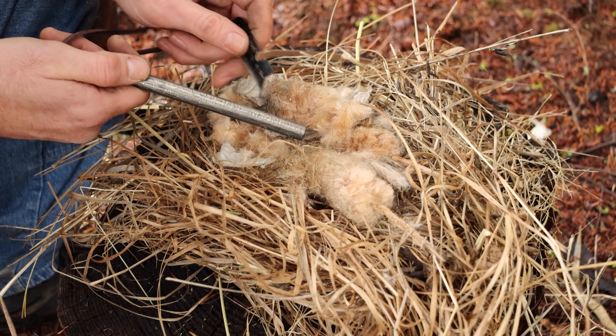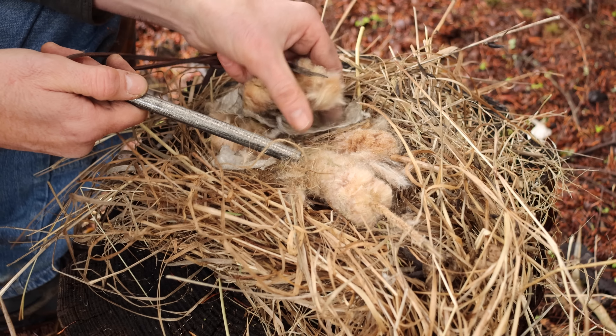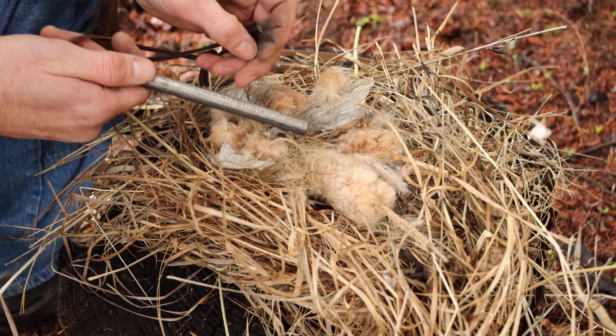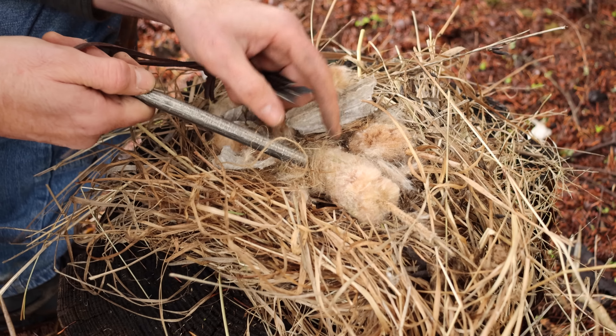To make a fire you do need to catch the sparks with some dry tinder. Here I have some cattail fluff, some paper from a wasp nest, and some dry grass. We're going to hold the rod right here and strike down, and those sparks will ignite all this material.